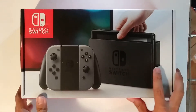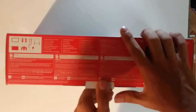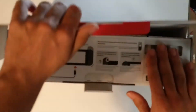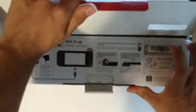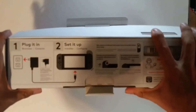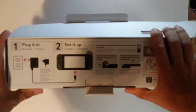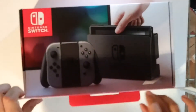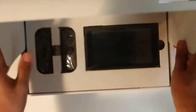So without further ado, let's get into the box. Alright, so set up — just plug it in and then set it up. Ta-da!